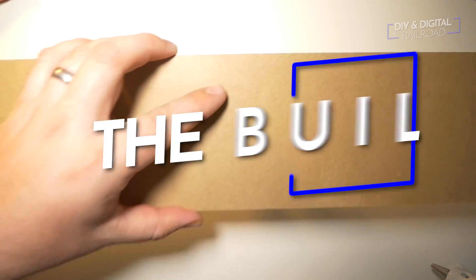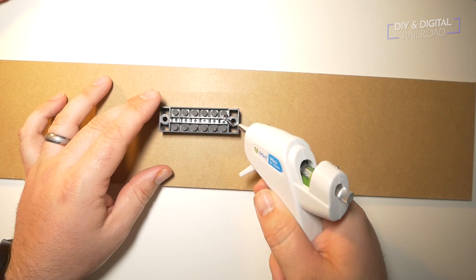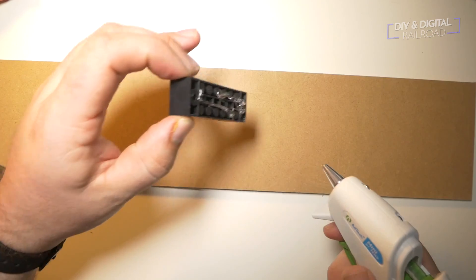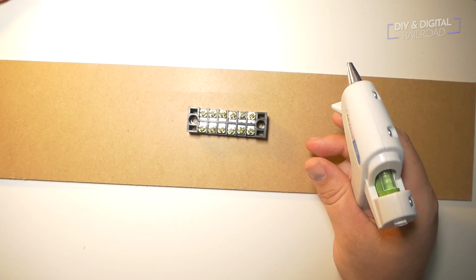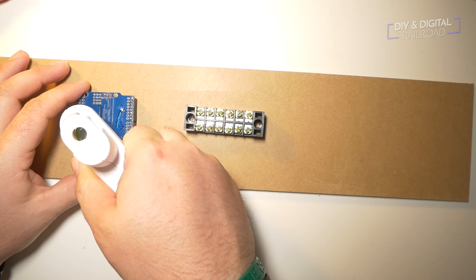We're not going to go diving deep into writing a new program — what we're going to be doing is implementing that existing program. So let's go ahead and get started. We're going to be using this scrap piece of tempered hardboard and I'm going to be attaching everything using hot glue. I start off by putting some dabs of glue on a terminal strip, then I put hot glue on the back of the Arduinos that I'm going to be using.